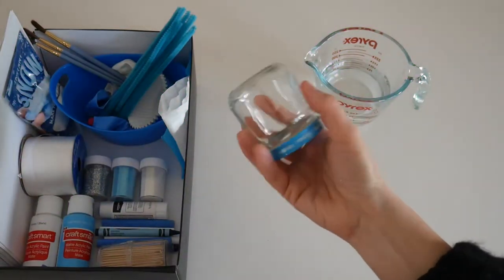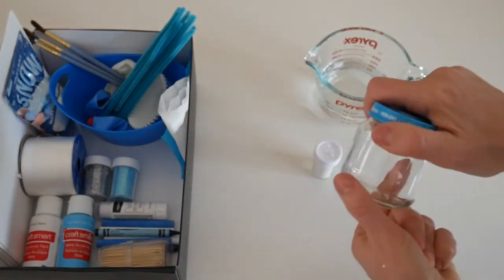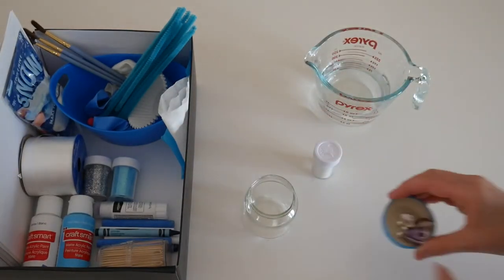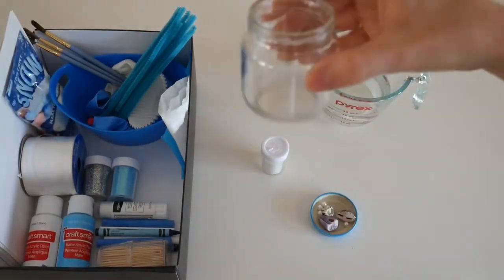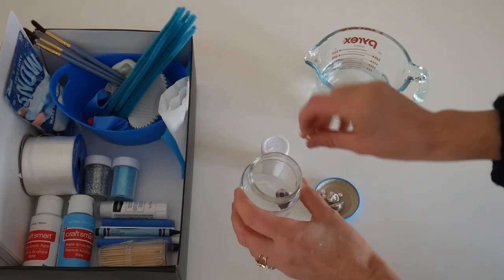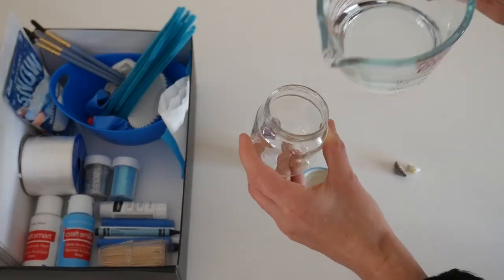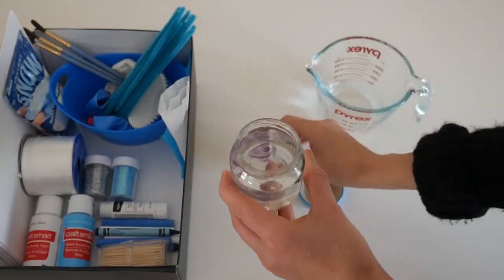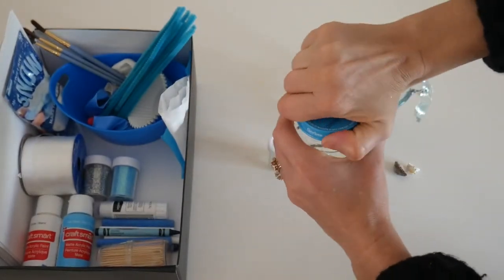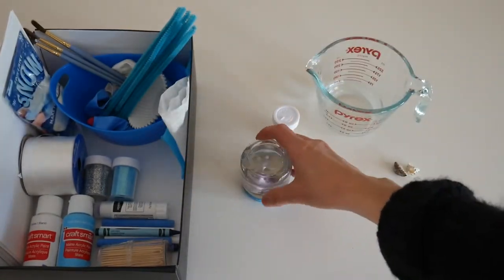Next, I'm making a snow globe. Baby food jars are perfect for this project. Just grab some fun things you'd like to put in your globe, add some glitter and water, and make sure you twist your cap on really tight. I'm adding seashells for a fun beachy snow globe, but if you have a glue gun, you can glue down your favorite piece on the cap so that when you turn it over it stays standing.